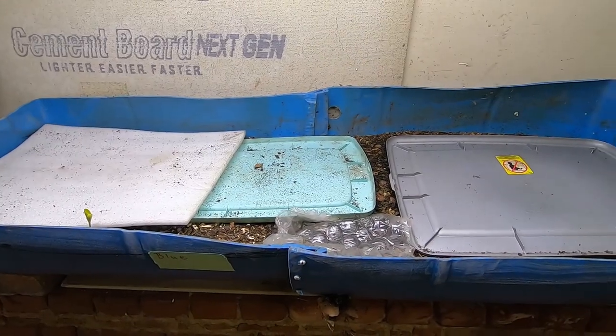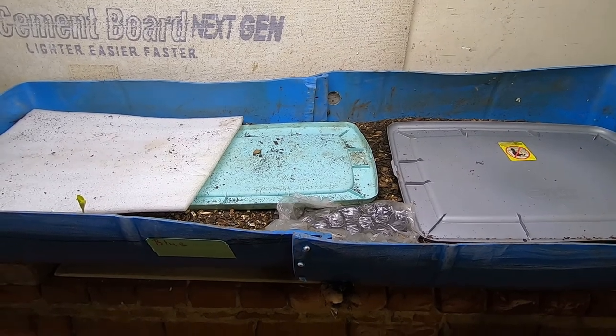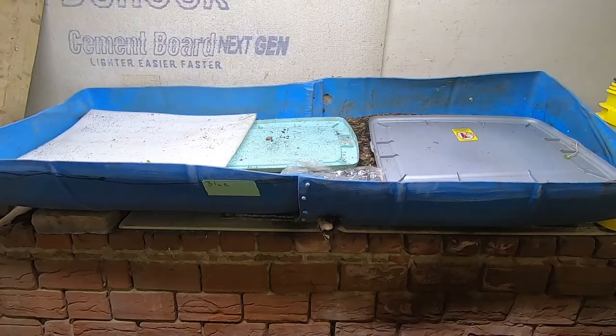Hey guys, it's Anne over at Plant Obsessed, and we are going to look in on the 55-gallon half-barrel worm bin.